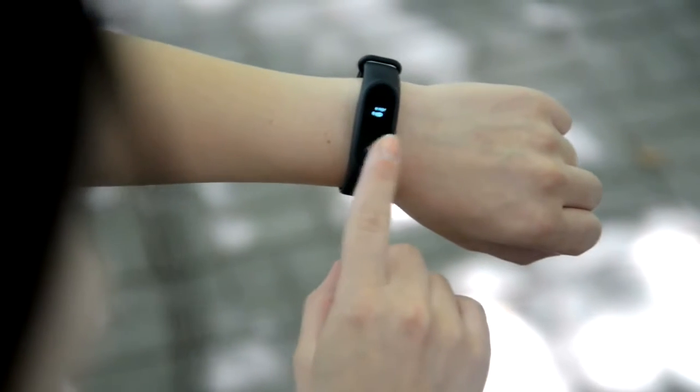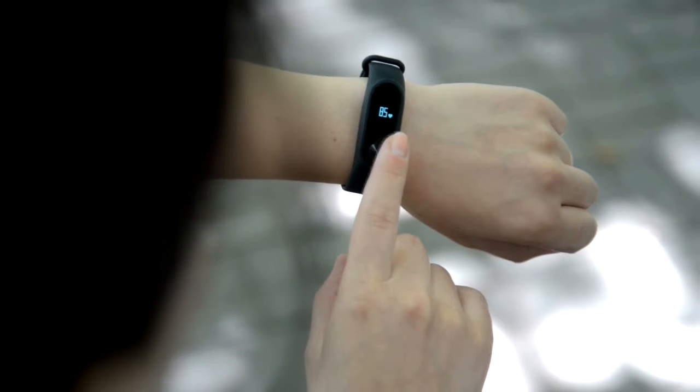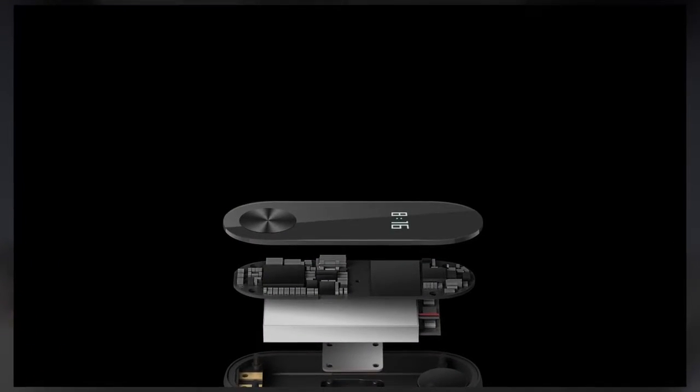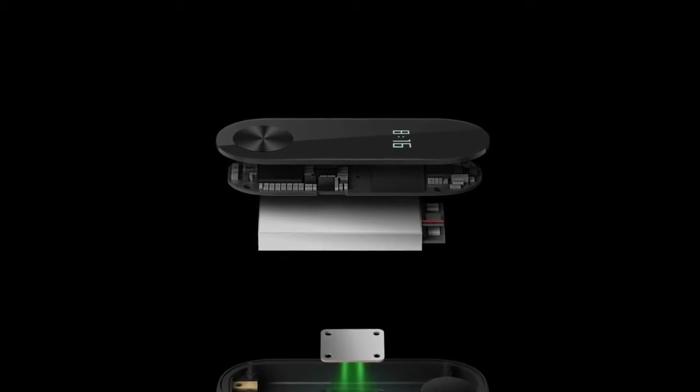The button scrolls through the menu options turned on in the smartphone app. You can see notifications and launch the heart rate sensor autonomously. Inside is a larger 70 mAh battery, Bluetooth 4.0 low energy, and the new optical heart rate sensor — the photoplethysmograph.